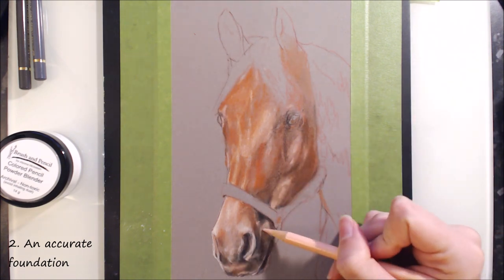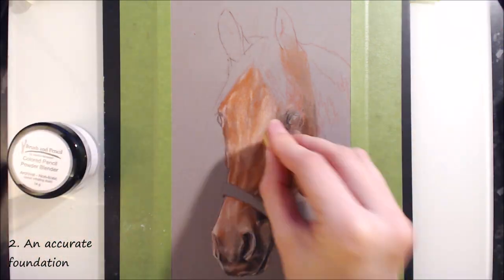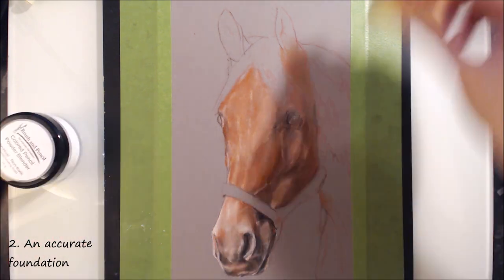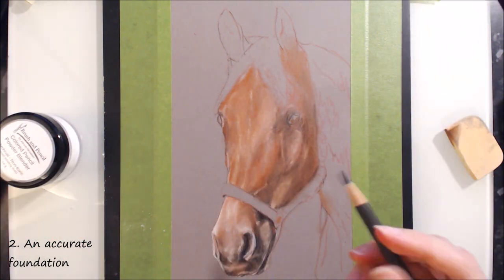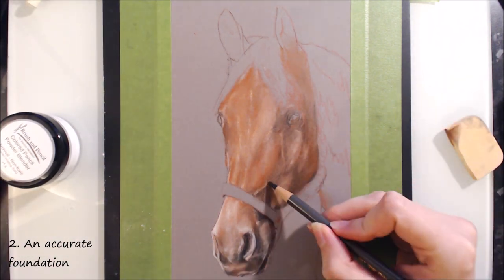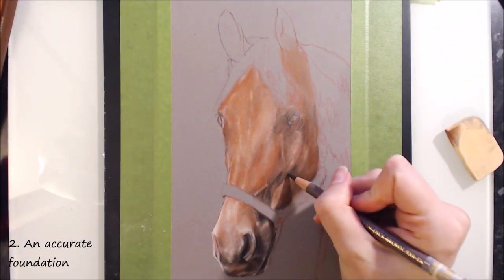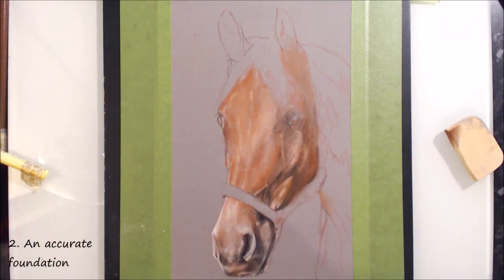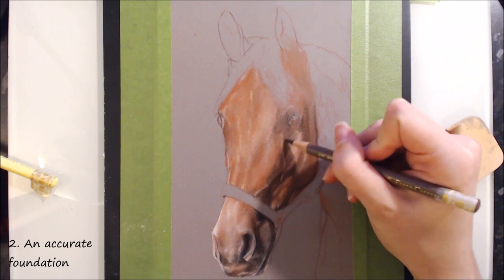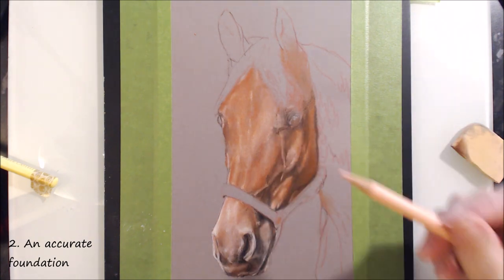I know from personal experience that it's all too tempting to jump right into the most exciting part — which is the colouring for me — but if there are any inaccuracies, they're not going to disappear when you start colouring. The further along with the piece that you get, the more difficult it can be to correct and adjust, particularly with transparent and permanent mediums such as markers and coloured pencils. It's so frustrating to be halfway through a picture and realise something is drastically off. So do use that extra time — be patient because it will all pay off.